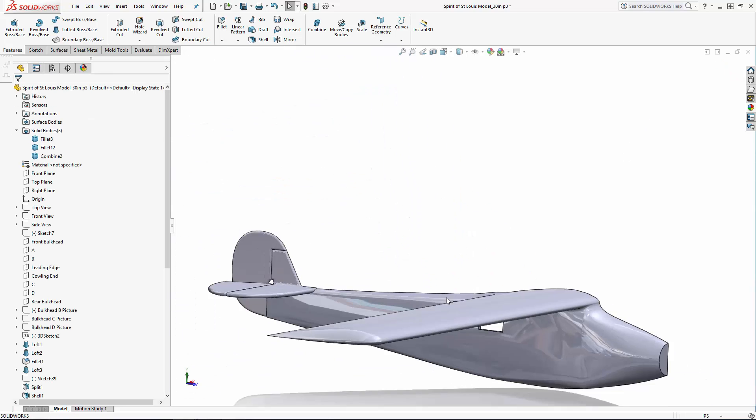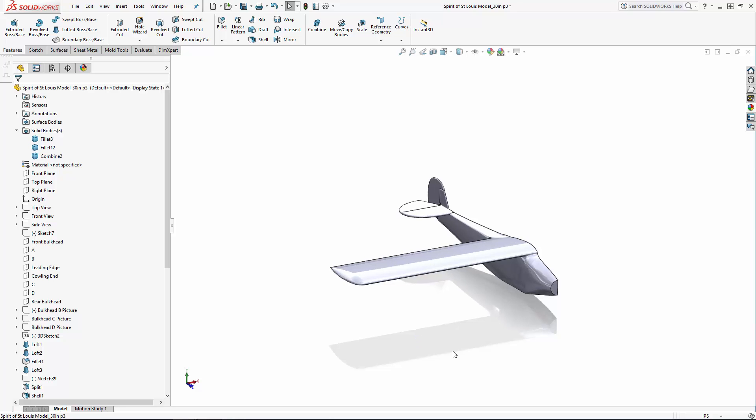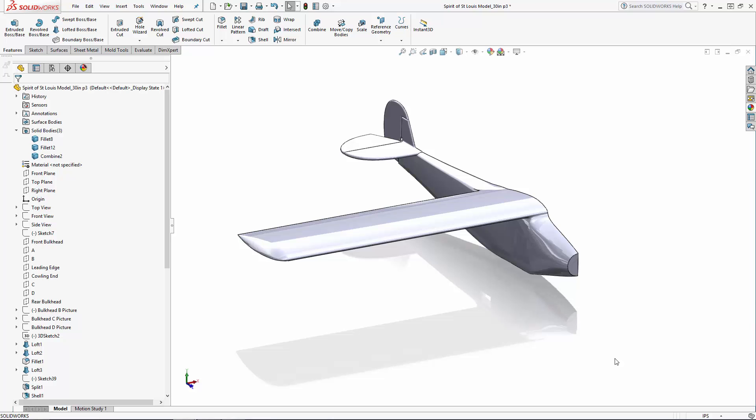Now we have our basic parts of Lindy's aircraft built in, and we're ready to move on to part four of the series, where we will use a series of sweeps to model the Spirit's unique strut structure. Stay tuned.